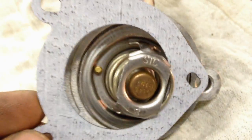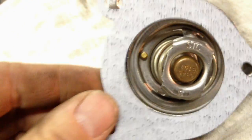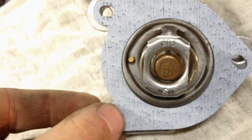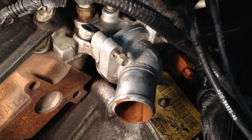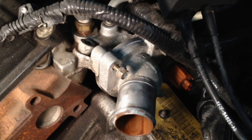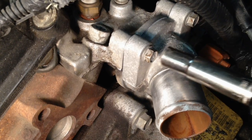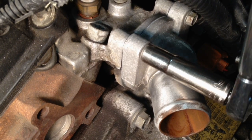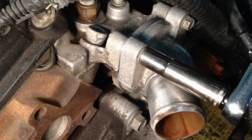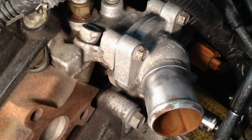As far as the gasket, it appears it can go either way, but I think this way matches a little bit better. Put it on there, make sure it's still indexed and all holes line up, then start those screws by hand. Torque them to 108 inch-pounds. You don't want to over-tighten this because you can split that paper gasket.